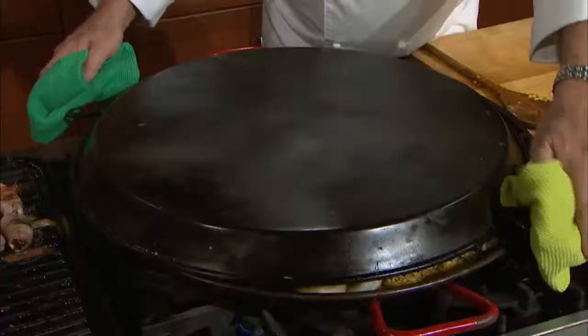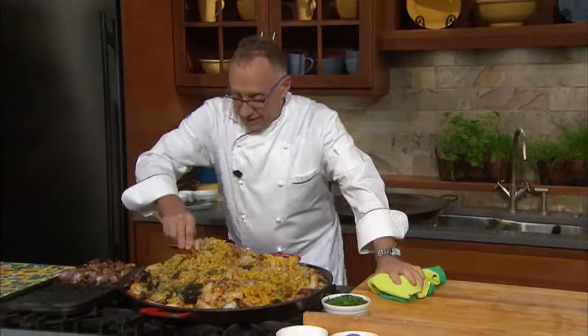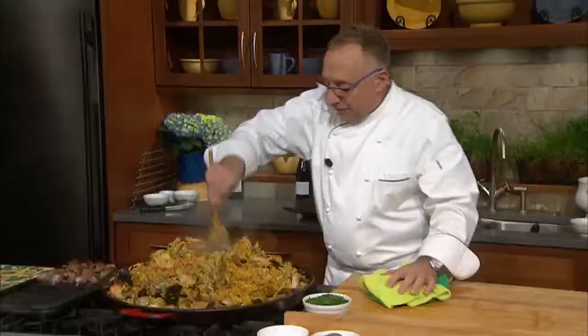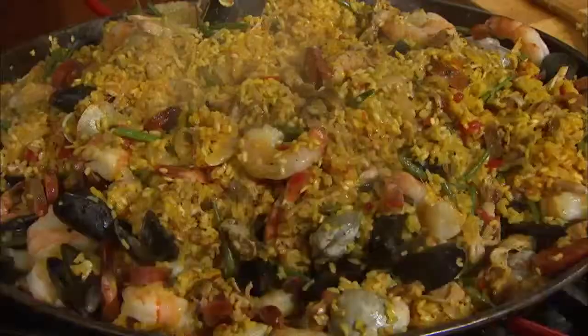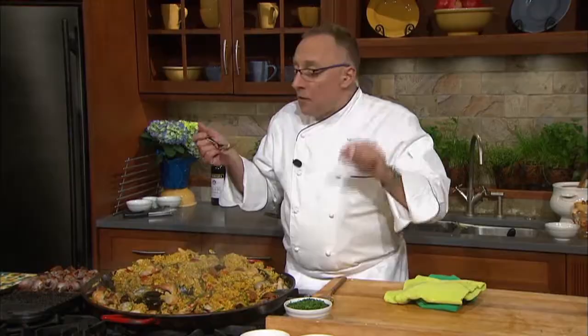I'm going to check the paella once more. I believe we should be about ready for service. You can see the clams and the mussels have opened up. The shrimp is cooked. And this, my friends, is what you call a finished paella, ready for service. Most importantly, I want to give it a taste to see if it needs a little bit more salt and pepper — often it doesn't because of all the salts already in the meats. I like it if the rice has a little bit of crunch to it. This is perfect. I'm going to take this off. We're going to serve it with the salad, and welcome to our summer party — we're featuring the paella.